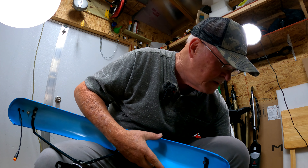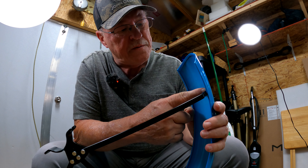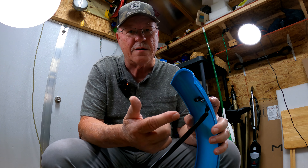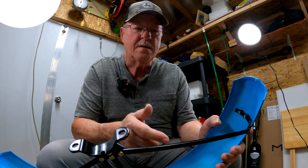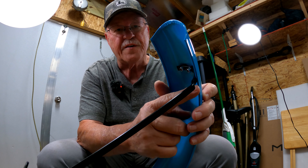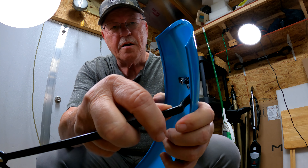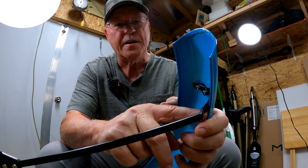Now what I want you to do is look where the bracket meets the fender. They've taken some precautions there, putting some little rubber or plastic washers in there, and that's all well and good. But the problem is nobody considered where this little metal is rolled over here in this fender, and where that meets the black bracket. There's nothing to keep that from rattling and buzzing on you.